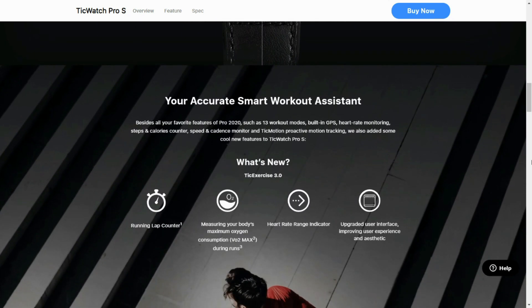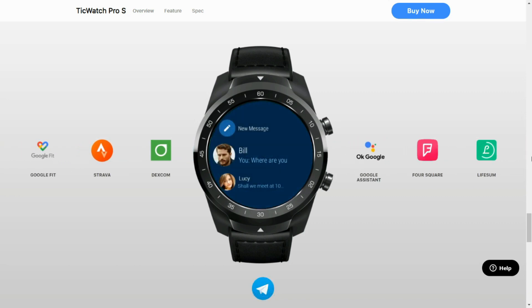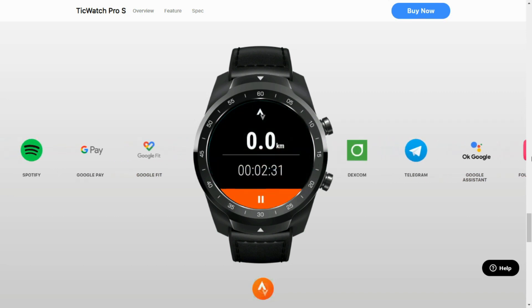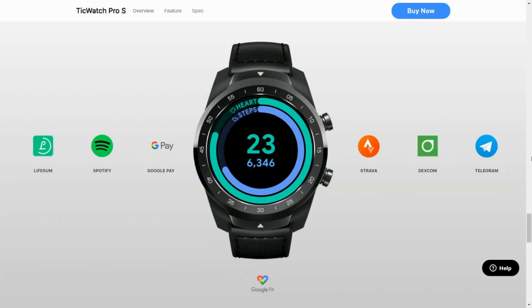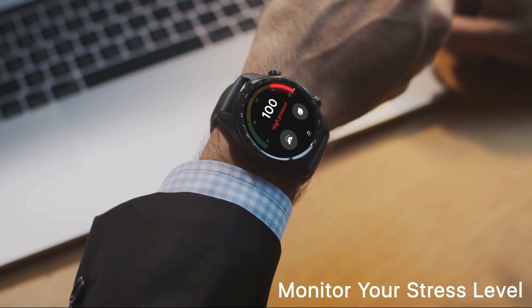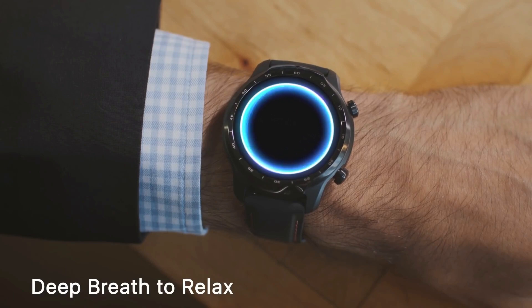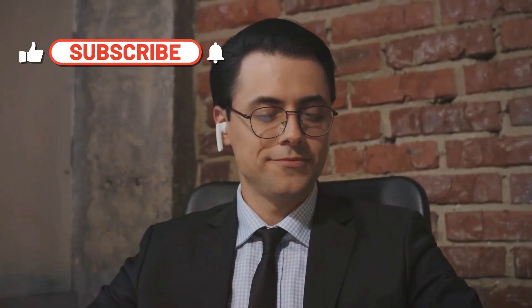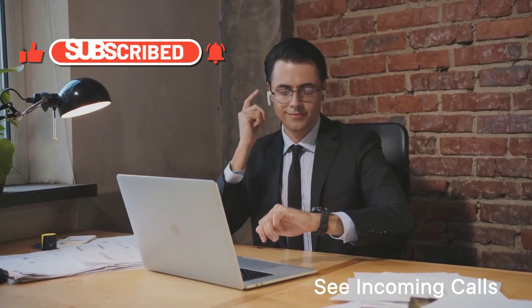At the moment TicWatch Pro S is not available in all regions — it is made available only in regions like the US and some countries in Europe. Not sure about the availability of this watch in India, so let's wait and see how many countries they are going to make this watch available in. In my opinion, TicWatch Pro S is worth buying only if it is made available below the $200 mark. At the current price, I would rather go with TicWatch Pro 3 by paying an additional $40 — that definitely makes sense for a better battery, the latest processor, and a slightly bigger display.